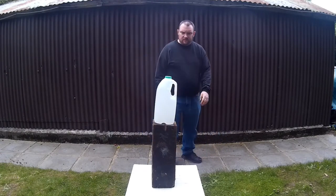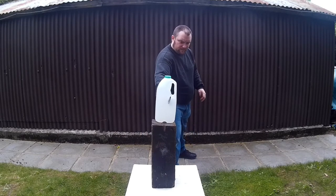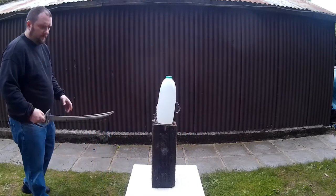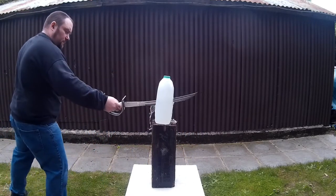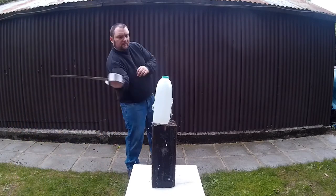So that will probably be what the next part will be now. As you can see, it stabs alright, and if you really, really whack it you can cut. But I don't want to have to be hitting as hard as I can to cut a bottle — it should cut with a light little flick like that.